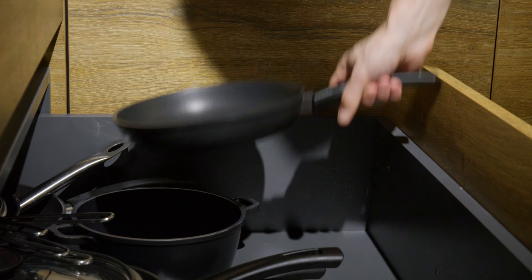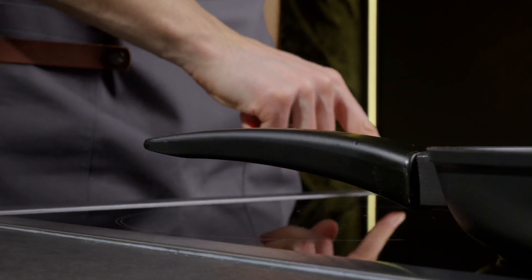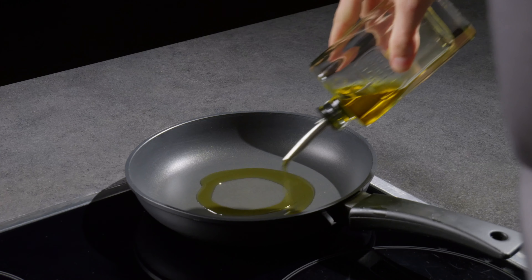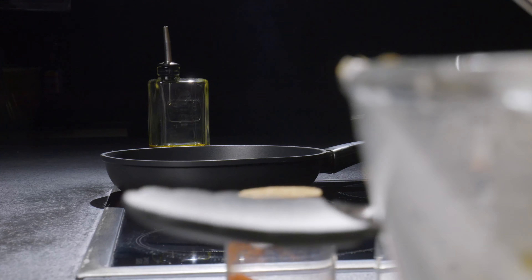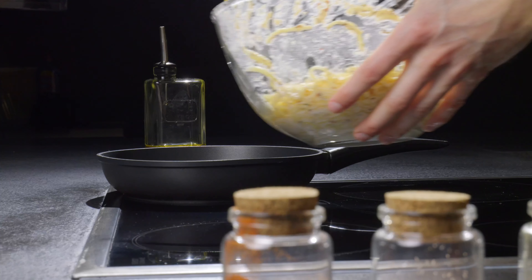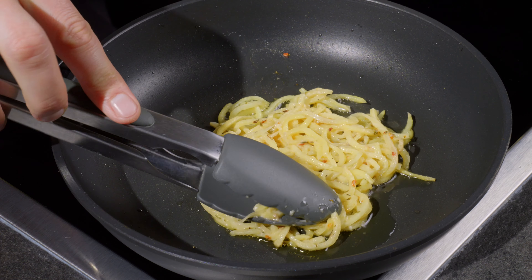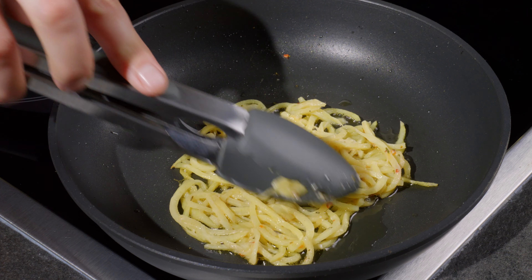Now, heat a skillet and add frying oil. I prefer to fry with olive oil. Place the potatoes into the skillet and form them into a pancake shape. They should be fried on both sides until golden brown and crispy, which takes me about 3-4 minutes on each side.